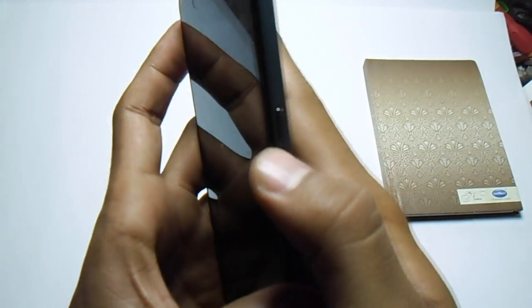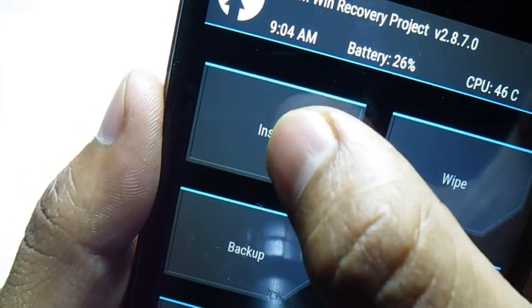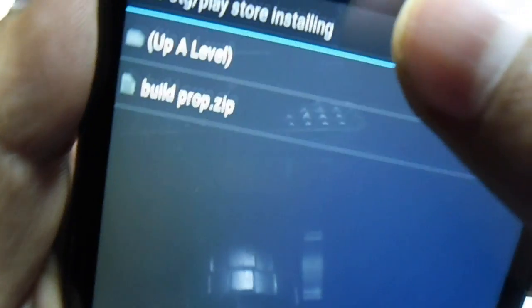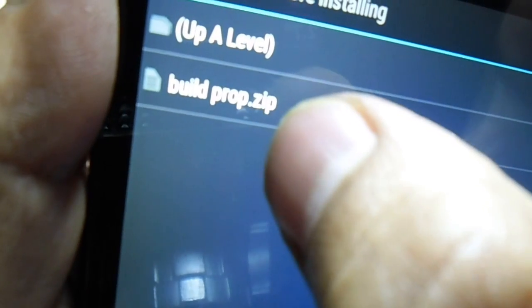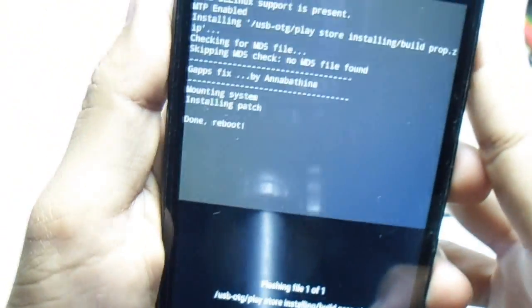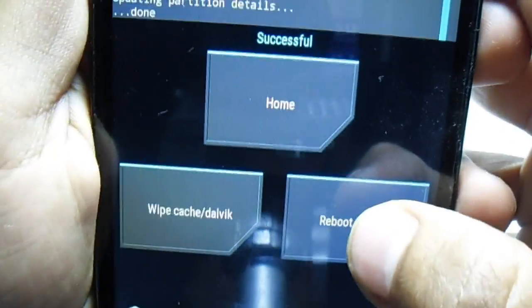Go into the recovery by pressing the power button. For Color OS, just go into recovery and install the build.prop — select it and confirm to flash. This only takes a couple of seconds, then you have to hit reboot system and wait.